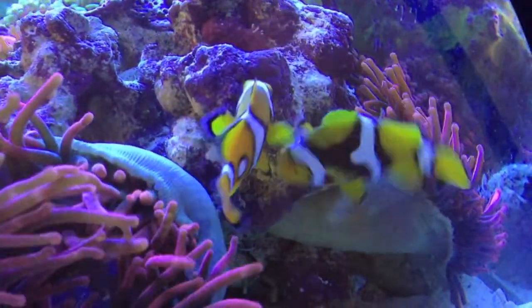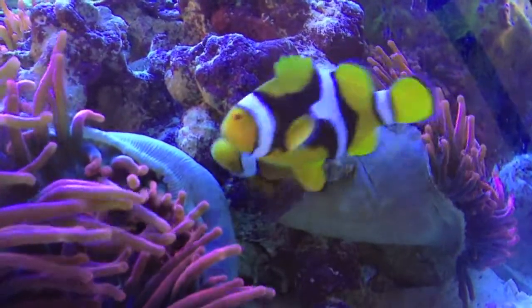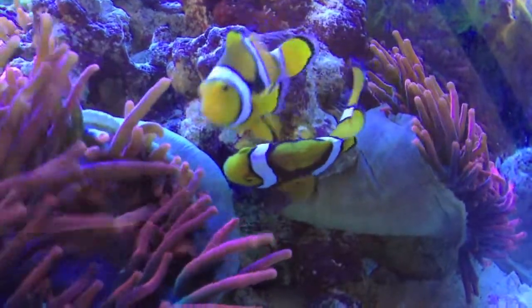And you can see the female there getting in on it as well. And the male going back in to fertilize the eggs once again.